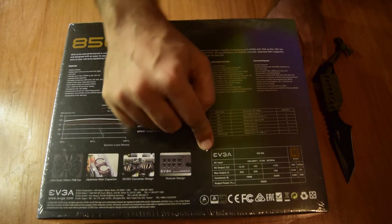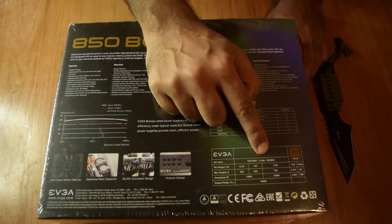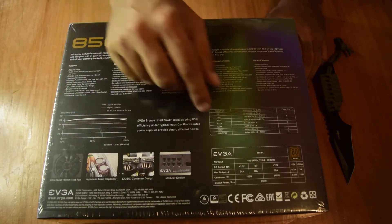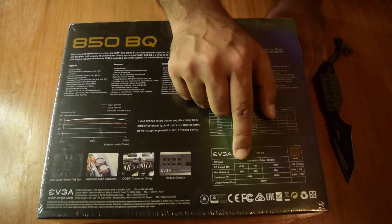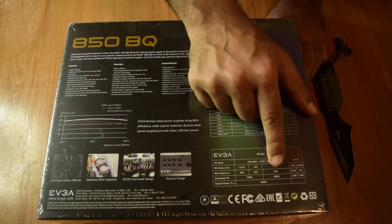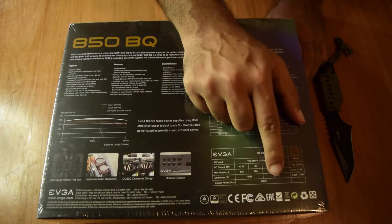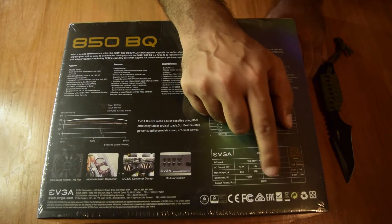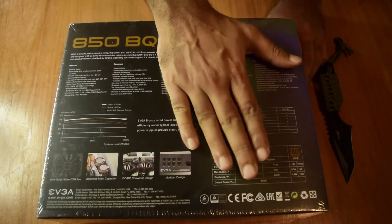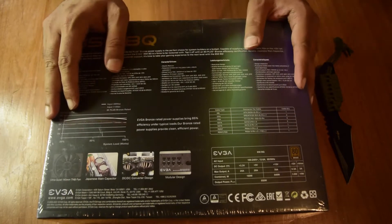Looking at the power rating specifications: the AC input accepts 100–240V at 12A to 8A, 50–60Hz, making it a universally compatible power supply. The output provides +3.3V, +5V, and +12V rails, with maximum current ratings of 24A, 20A, and 70A respectively. The combined wattage for the 3.3V and 5V rails is 160W, and up to 840W can be delivered on the +12V rail, for a total power output of 850W.